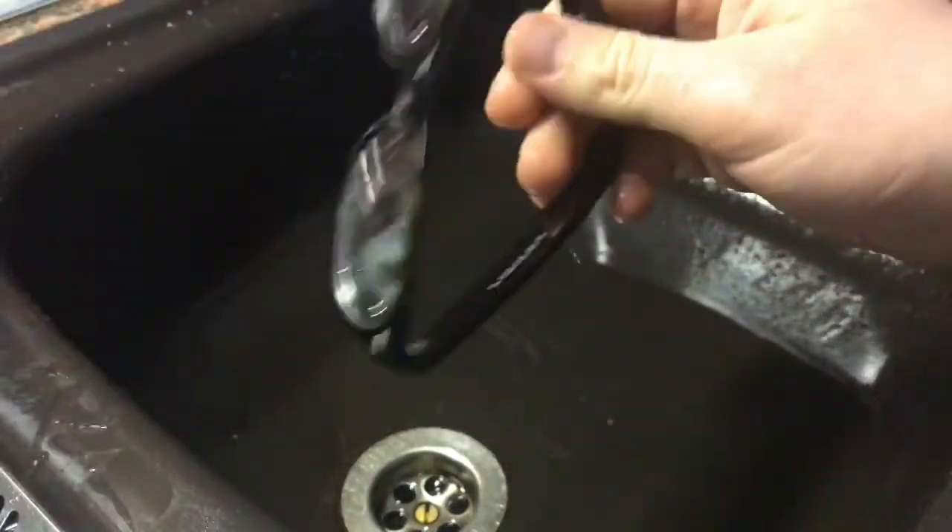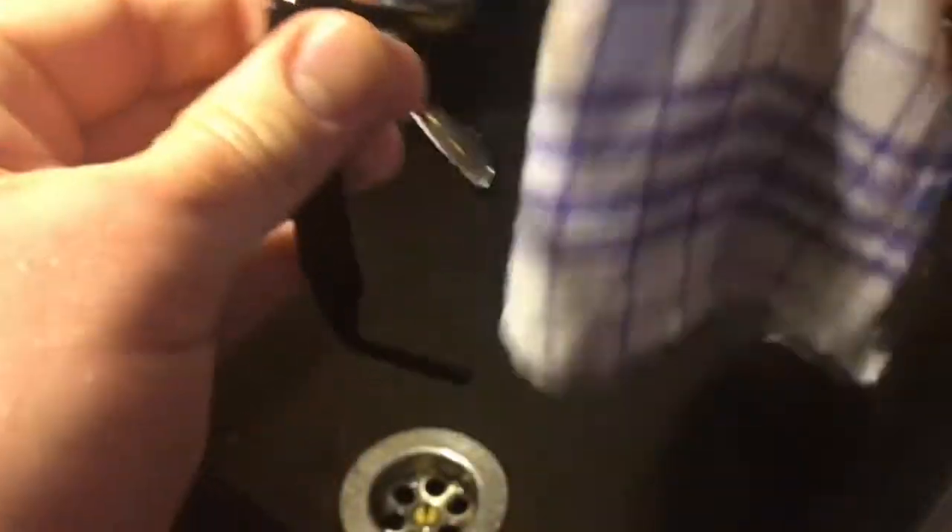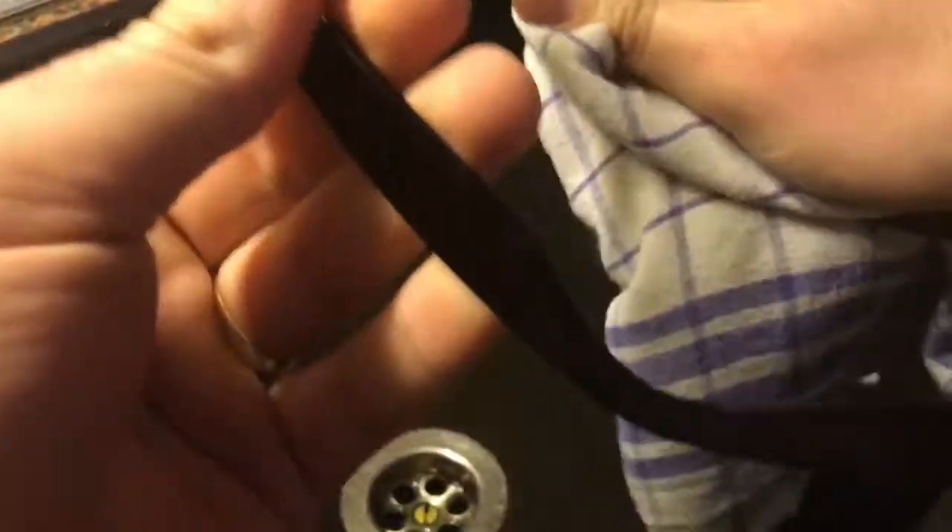Now dry your glasses with another new cloth. Now it's drying time, and after this the glasses will be sparkling, as you can see.